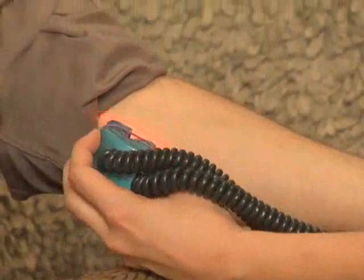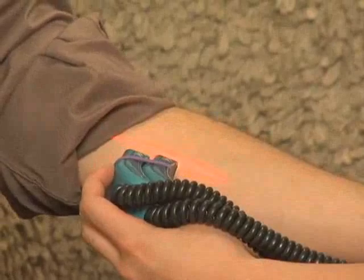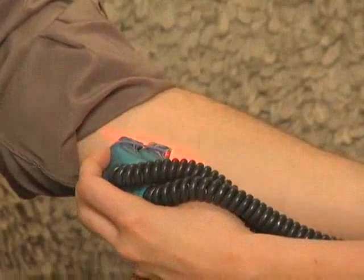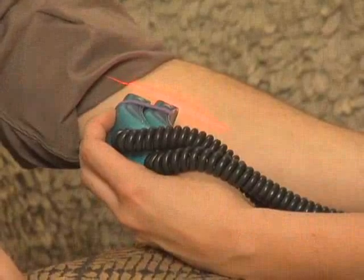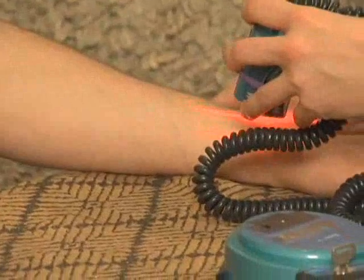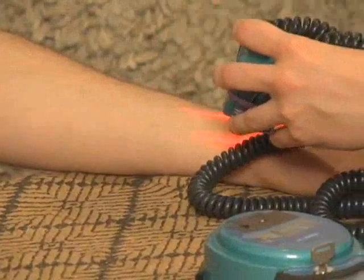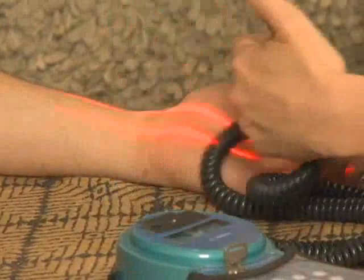Generally with cold laser, you'd only use this for about three minutes total, maybe 30 seconds on each area. Unless, of course, you're using it for burns and wound healing — this is one of the best devices on the market for helping with wound healing when it comes to grafting tissue and burns. This is in some of the biggest burn centers in the country. It's really an amazing machine.